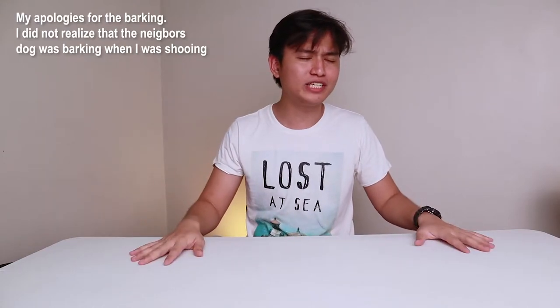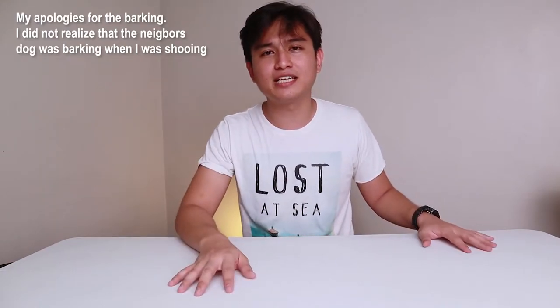Hey guys, it's me JC. Welcome back to my channel. Today we're going to be talking about something different in my channel — which is what I always say — but this time it's actually different. It's not going to be an earphone or a cell phone. I only made one cell phone video, but thank you guys for watching again.